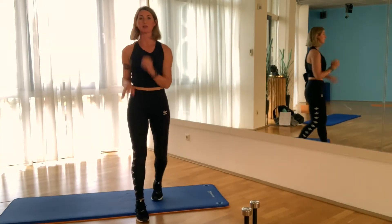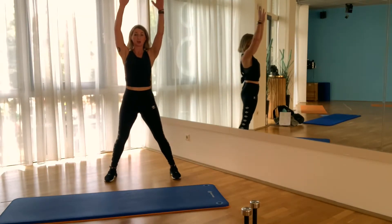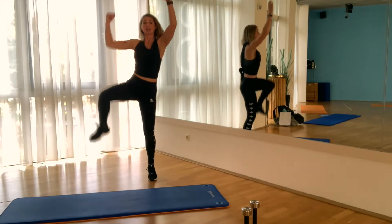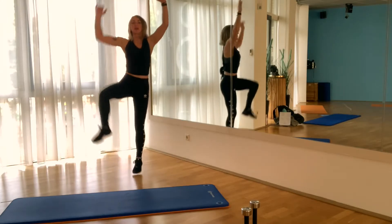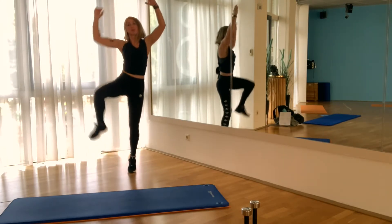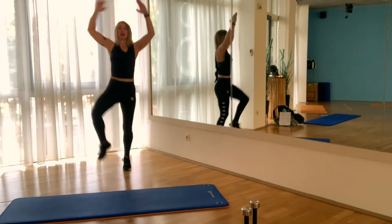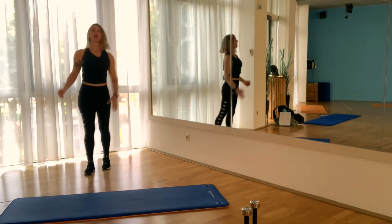Let's go to round 3! Start again with the jumping side bend — other leg. Hands up, shoulders down — don't pull up the shoulders, very important. 20, 19, 18, 17, 16, 15, 14, 12, 11, come on, 10, bend, 8, 7, 6, 5, 4, 3, 2, 1. Voilà! That goes by quickly.